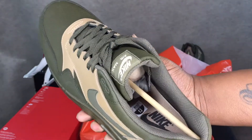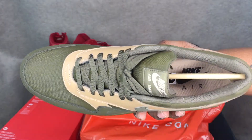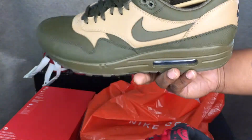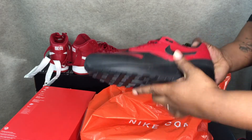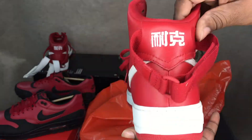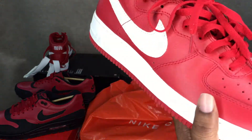I picked these up too just to give you guys a better look at the shoe than in my first video. $41 a piece, can't beat that. Also these bad boys were $48 bucks — still got the cushioning inside.